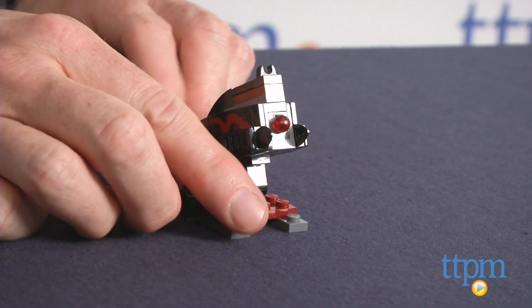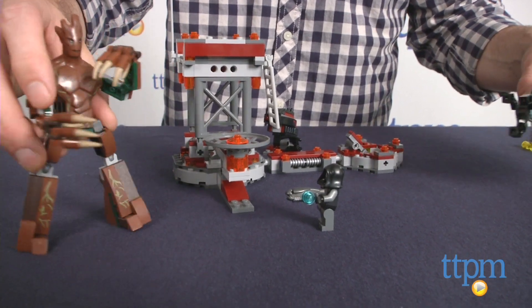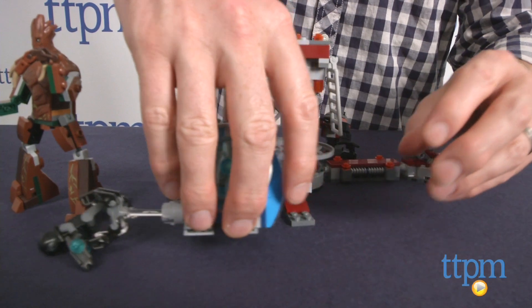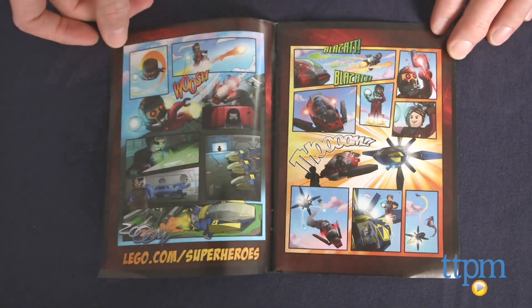This set lets fans of the movie recreate scenes from the movie, come up with their own scenes, or create a Marvel-inspired display. This set is for Guardians fans ages 6 to 12, but we think older fans and collectors will like it also. The directions are excellent, and it took us a little over an hour to build. There is also a mini comic book included in the box.